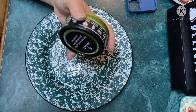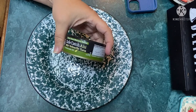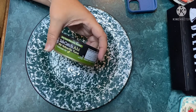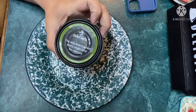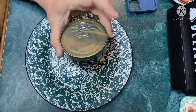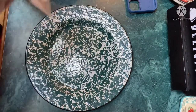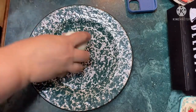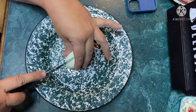Today I'm making a quick lunch — a tuna fish salad made with this Safe Catch ahi wild yellowfin tuna in avocado oil. Every tuna is mercury tested — Safe Catch, yes. First thing, I boiled some eggs earlier because I like eggs in my tuna fish salad. So first things first.